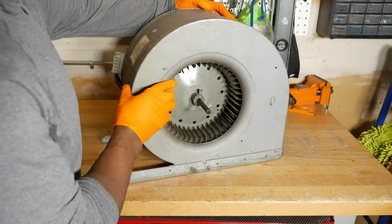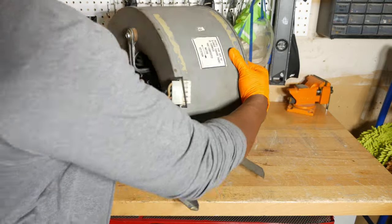I then centered the blower wheel in the housing and tightened the set screw on the flat side of the motor shaft.